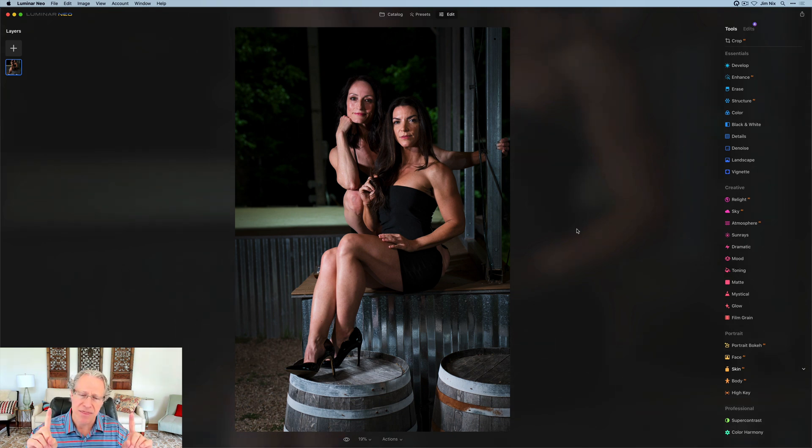Again, less is more. The thing is with Luminar AI — lots of power, lots of control. If you guys want to see me do some portrait videos that are a bit more over the top or creative, let me know with a comment down below. If you want more portrait videos or more Neo videos, give me a thumbs up. I'll be back soon with more stuff, my friends. Thanks for watching, I appreciate it. You guys take care of yourselves and I'll see you next time. Adios.